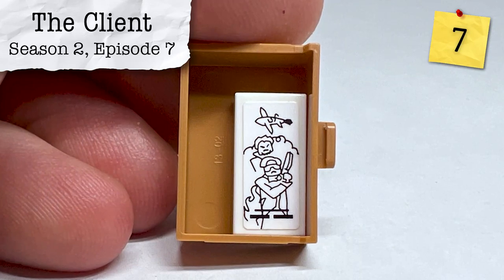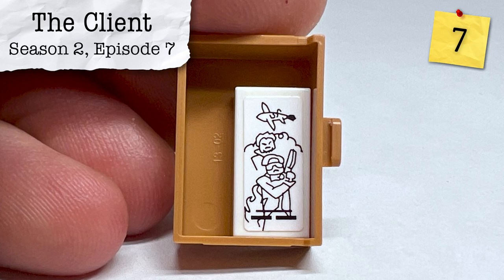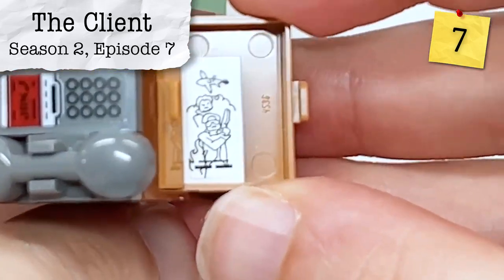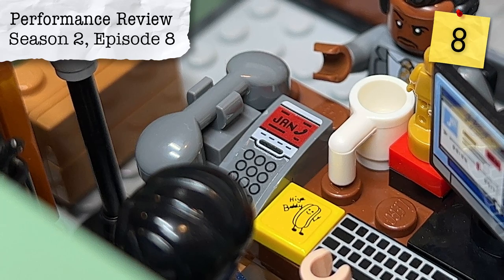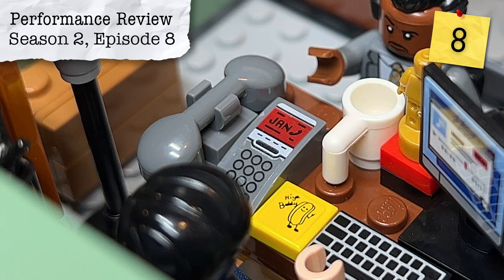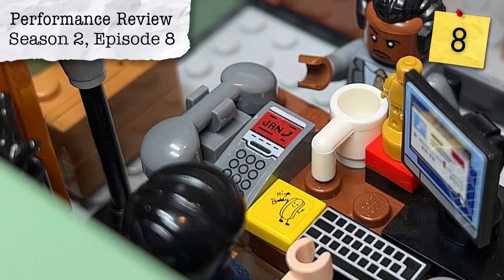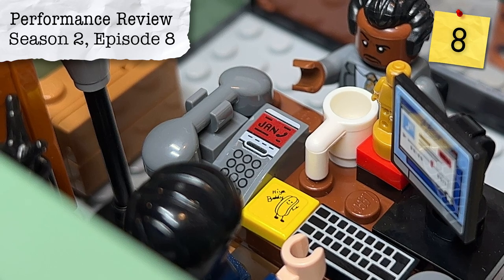From Season 2, Episode 7, The Client, we have a one-by-two tile of Michael Scott's screenplay for Threat Level Midnight, found in the bottom desk drawer of his office. From Season 2, Episode 8, Performance Review, we can see on Michael's phone that Jan Levinson-Gould — minus the Gould at this point — is actually calling him. While she does call him on a number of occasions throughout the series, I like to think he's bringing everyone in for their performance reviews and having them listen to the call.